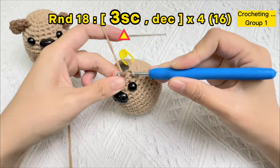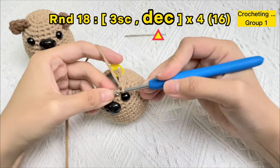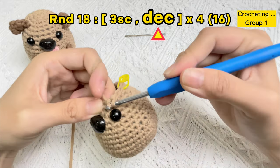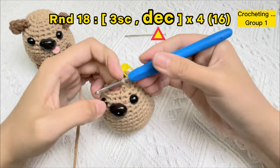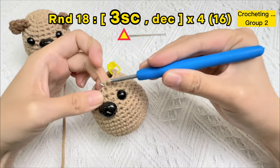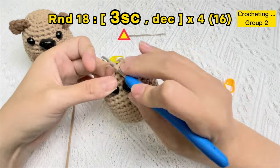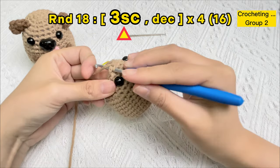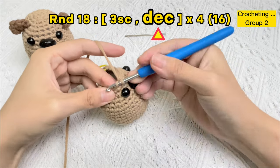Crochet the third stitch. Then stick the hook under the front loops of the next two stitches, yarn over, pull the yarn through just the first two loops on the hook, yarn over again, and bring the yarn through both loops on the hook — that's one invisible decrease stitch. Continue: one, two, three single crochet stitches, then one invisible decrease stitch.